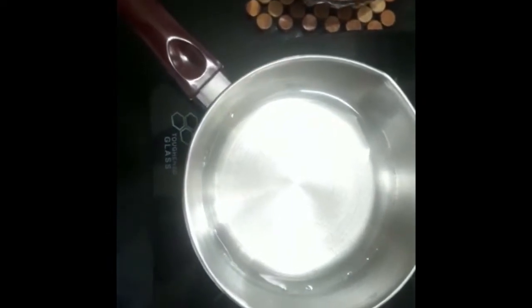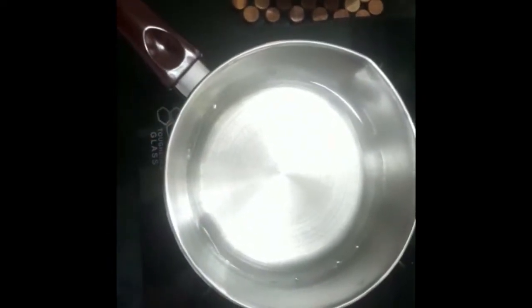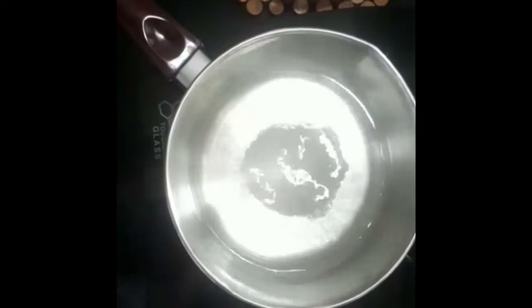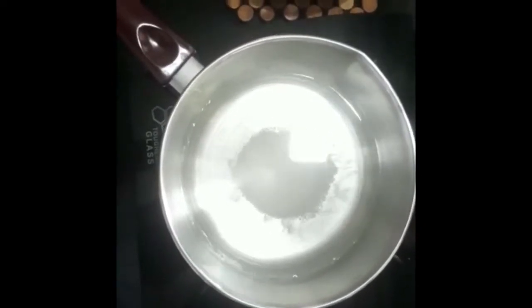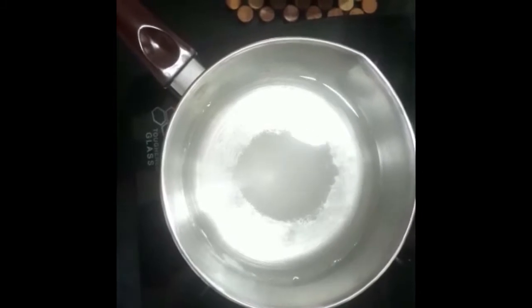When we add water to our oven, we will measure these amounts of water. We will cook until the oven is ready.